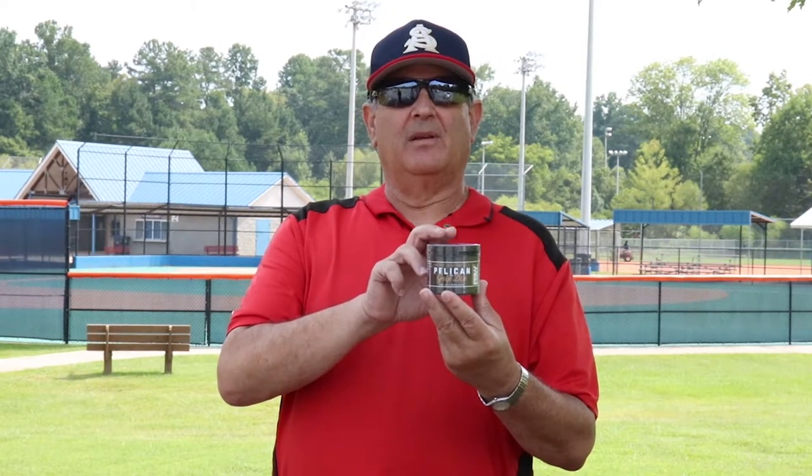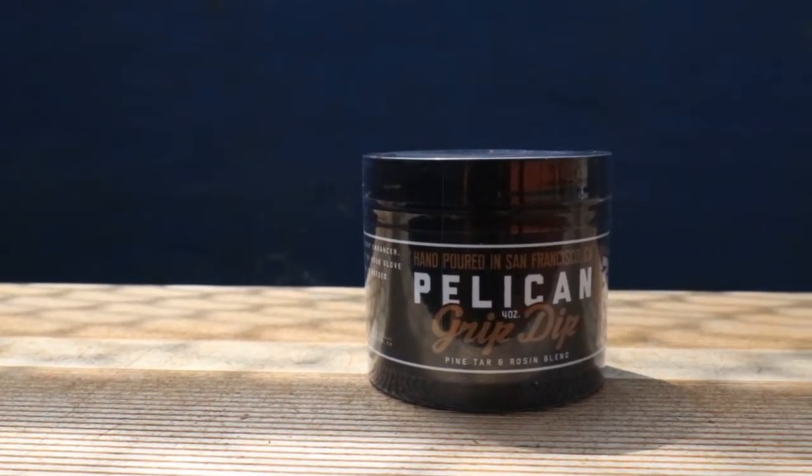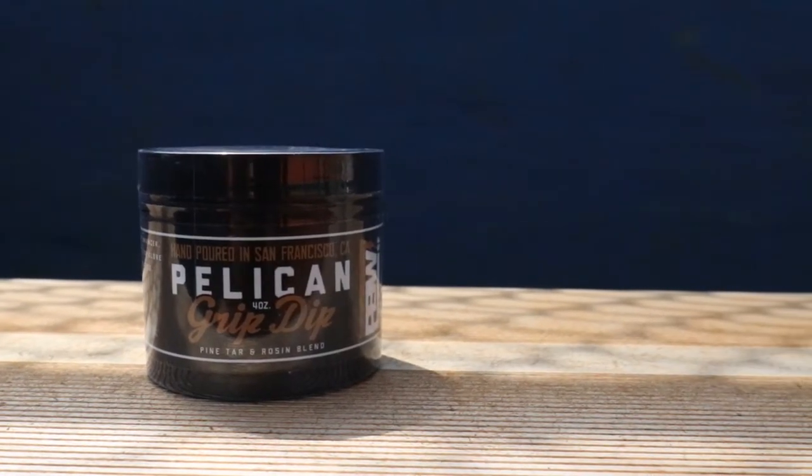Hi, we're here today to talk about the Pelican family of grip, rosin, and likewise products. This is the ever-popular Pelican Grip Dip, exclusively distributed by Empowered Baseball. This fine product enhances the grip on the bat with a soft, sort of muddy, tarry substance inside.